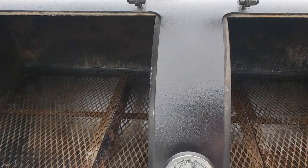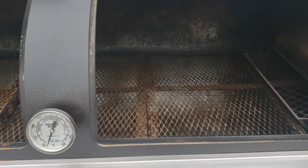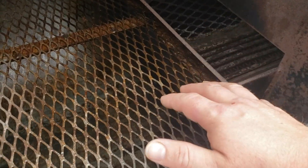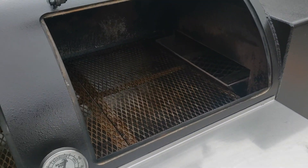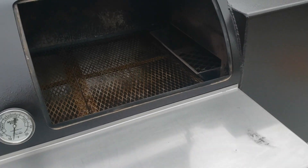You've got just the one probe, which is center pit. But according to the guy I bought it from, these do really well at holding temperatures all the way across the chamber, and that's basically just because of how they design the system. There's no tuning plate or anything like that coming out of the firebox — the primary heat comes right up and over the top.